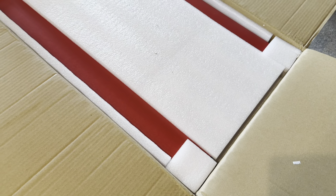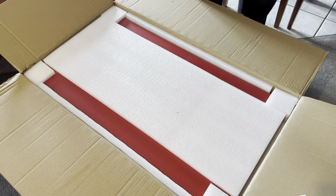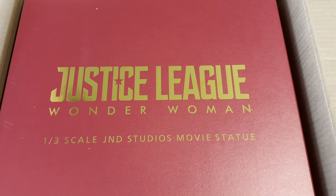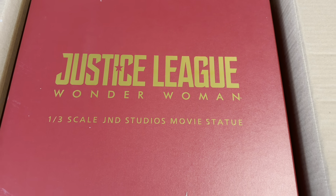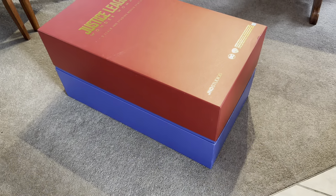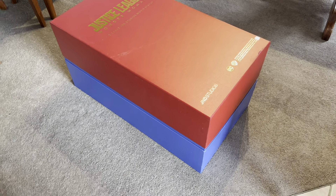Wow, that was nice packaging in there. Look at the art box — this is a one-third scale JND Studios movie statue. I believe the art box is blue and red. Let's take it out.